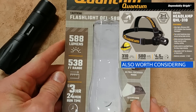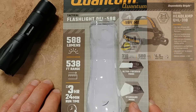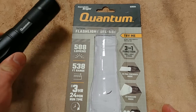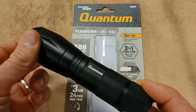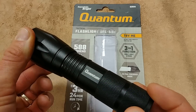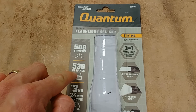Some of the key features listed on the package: you've got 588 lumens, which is quite a bit of output — very impressive. The listed range is up to 538 feet, and the way they're reaching that is through an adjustable beam. With the bezel pushed back you're in flood mode, which is great for home defense or lighting up a large area up close, but you can adjust all the way out to a very tight, focused beam for long-range distance.